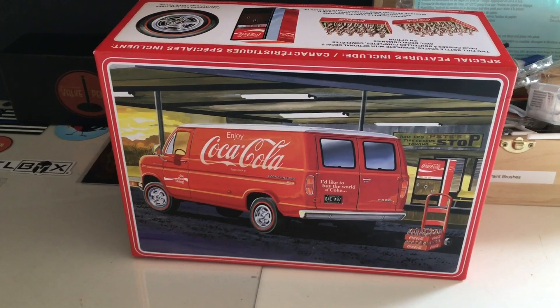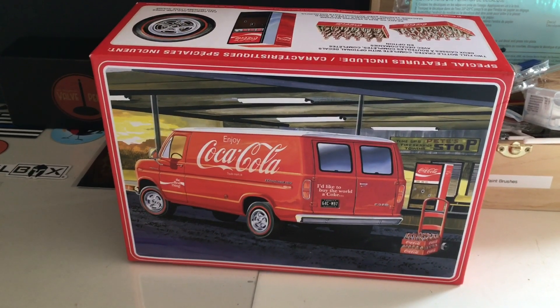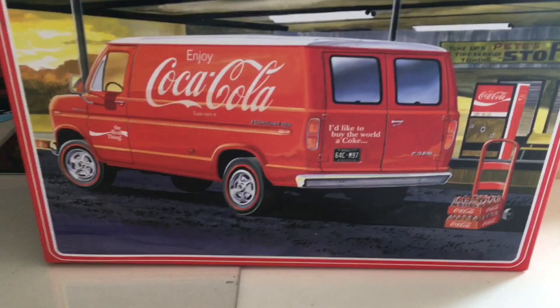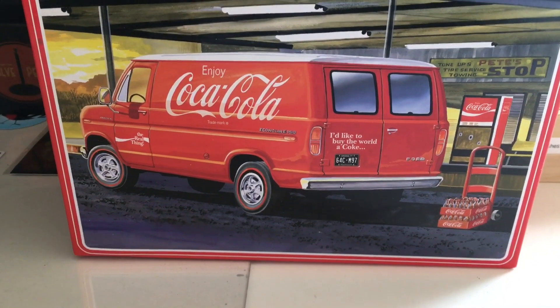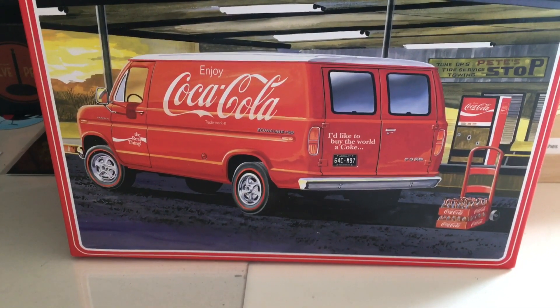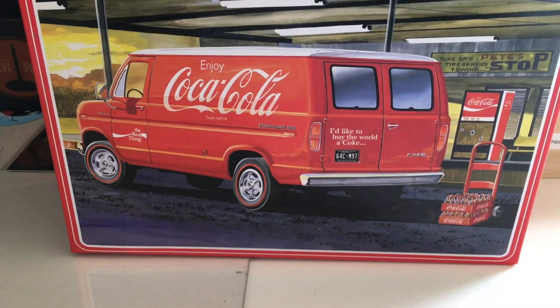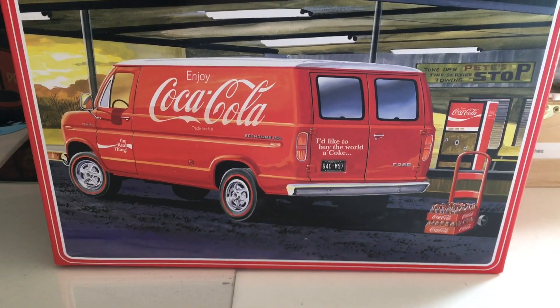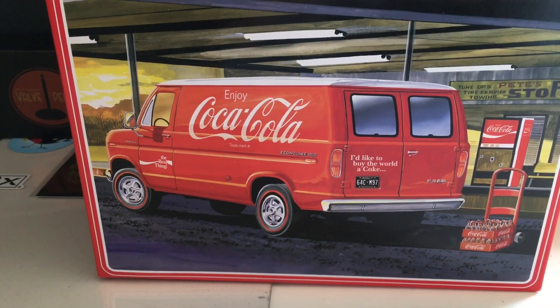I'm going to show you some video on that if you feel like watching. On this packaging it shows you a really nice Coke machine, which it does include, and you can do it up — it has the soda bottles. But the cart to move the bottles it does not have, which I was a little disappointed in.